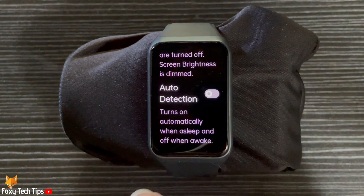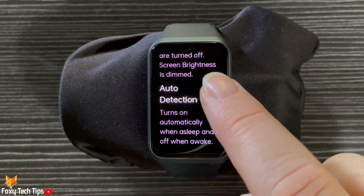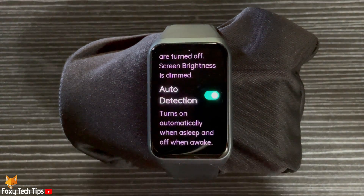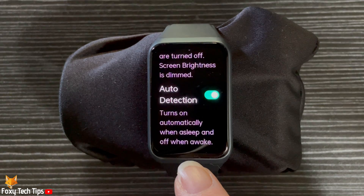If you scroll down, you can turn on auto detection. This setting will automatically detect when you are sleeping and turn on sleep mode, and detect when you are awake and turn sleep mode off.